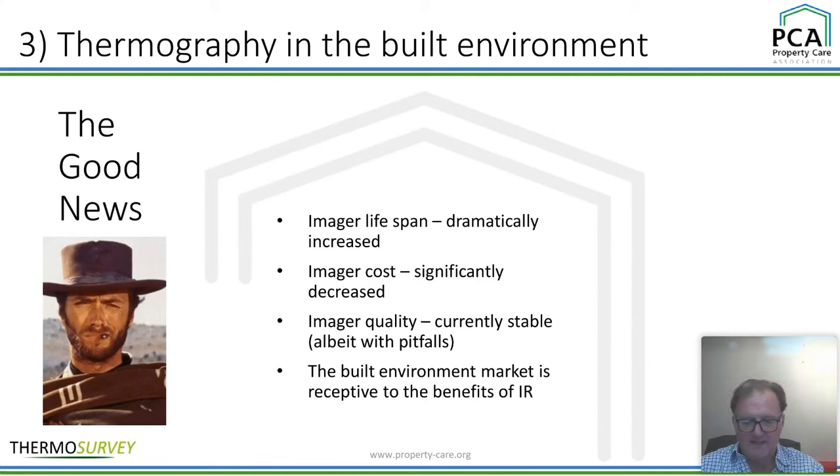I like a little bit of Clint Eastwood — The Good, the Bad and the Ugly — one of my favourite films. So I've decided to have the next few slides themed The Good, The Bad and The Ugly, just to give you a flavour of how it's going. Imager lifespan is dramatically increased — that's the first bit of good news. Originally there was a one-pixel detector that would last approximately 72 hours before that bit of metal would burn and explode — that's why it was so expensive. Now we've got more and more technology and the lifespan has massively increased, to effectively infinite, with only the batteries stopping you from surveying.